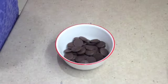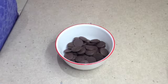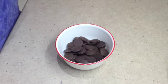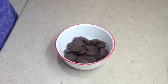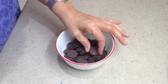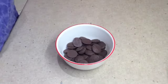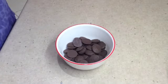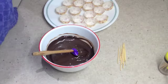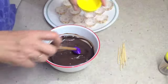Our white chocolate truffles have suitably chilled in the refrigerator and now it's time to coat them in their dark chocolate coating. We have some dark chocolate here — we're going to melt it on half power in the microwave for about a minute and check until it's completely melted.